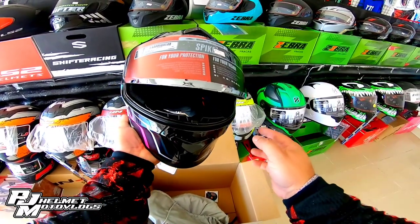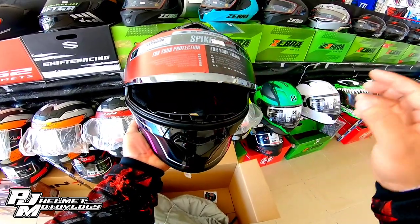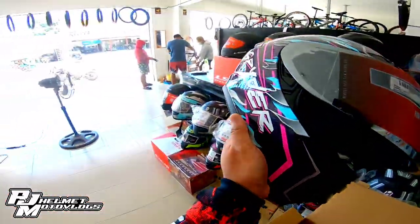Pwede nyo siyang — kung maganda dito sa lens na to, pwede nyo siyang i-flip. Hindi siya masyadong mataas na yangat, so naglalak pa rin siya.